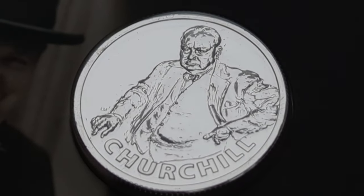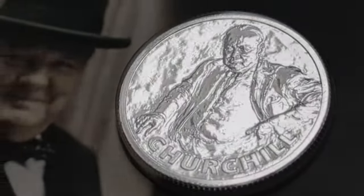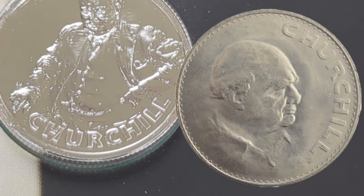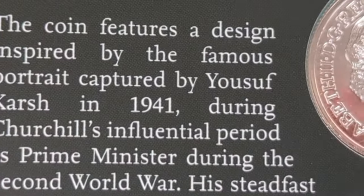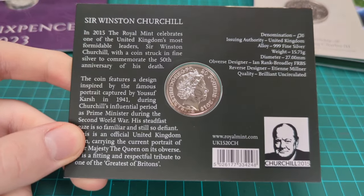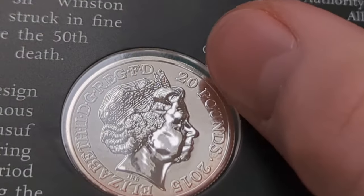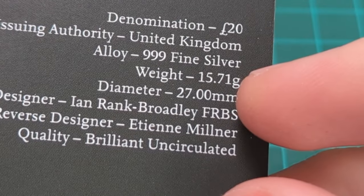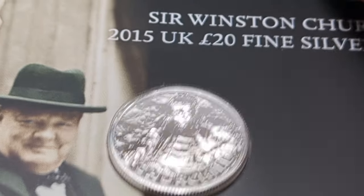If you just saw this coin you'd know exactly who that is - Sir Winston Churchill - even without the name underneath. I think it's the same font for the word 'Churchill' right back to the 1965 memorial crown, which is a nice touch. On the obverse we have the wording about Sir Winston Churchill, the fourth portrait of the Queen by Ian Rank-Broadley, the last year it was used, 2015, and the denomination: £20. This coin has a weight of 15.71 grams of 999 fine silver.